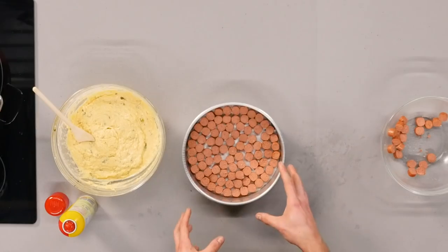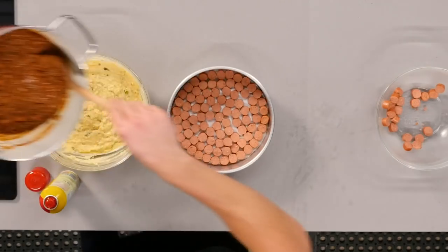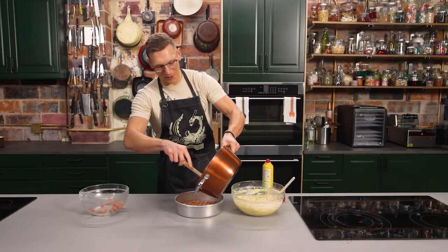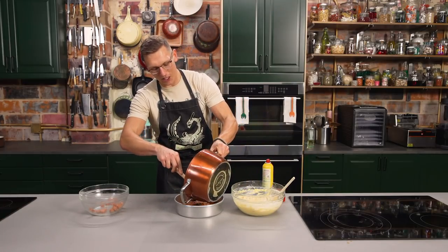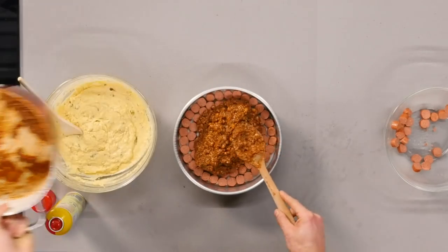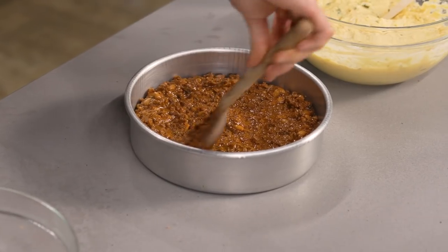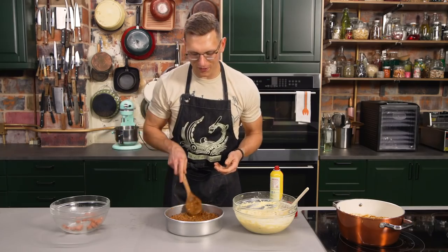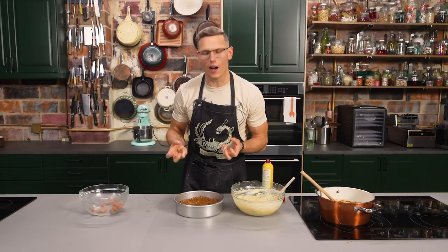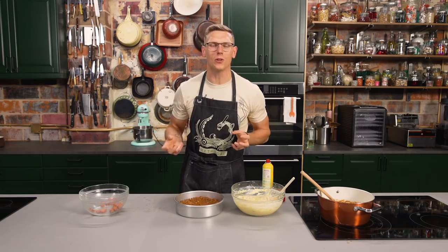We got our hot dogs all arranged in this beautiful flower pattern — look how elegant your hot dogs is. We're gonna take the chili and scoop that right on top. If you think about a pineapple upside down cake, you got your pineapples and then a layer of flavor goo — consider the chili your flavor goo. It should seep in between all the crevices of the hot dog and form a nice wet base. The chili's gonna seep through all those beautiful hot dog crevices and form a beautiful wet base that's gonna perfume through your cornbread.